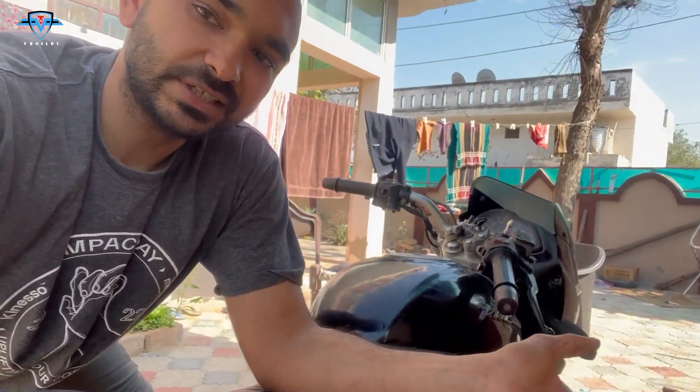Hey guys, welcome back to another episode of V Builds. In this episode, our bike is making some weird noises — tick tick tick tick — which increases with RPM. So I'm assuming it's the tappet; the valve clearance is not adjusted properly. In this episode I'm going to show you how to adjust the valve clearance of a Pulsar. You can do it for any bike if you know the specs.